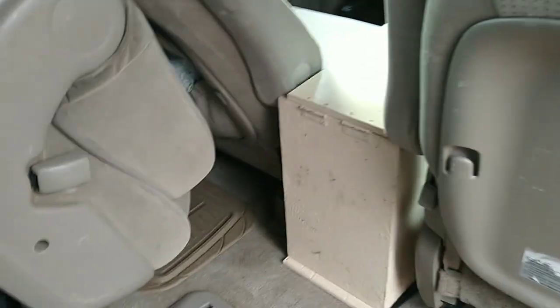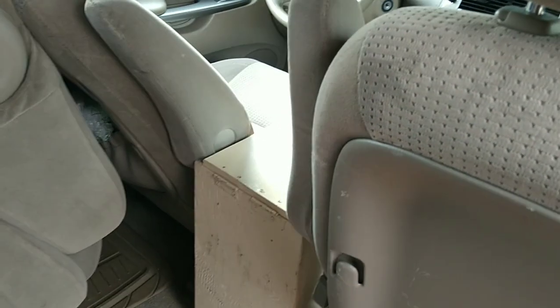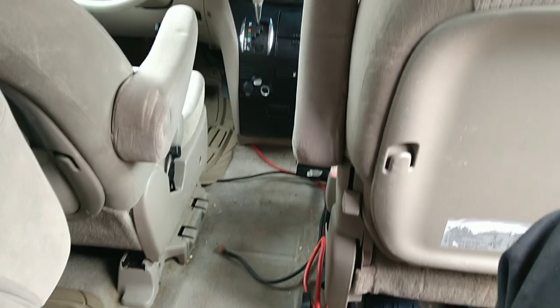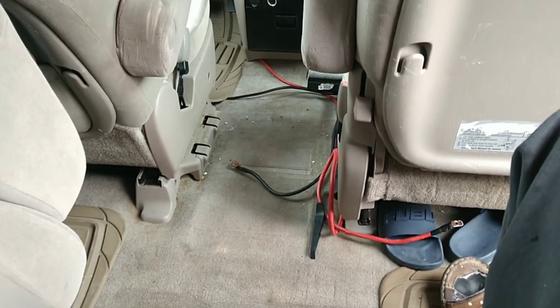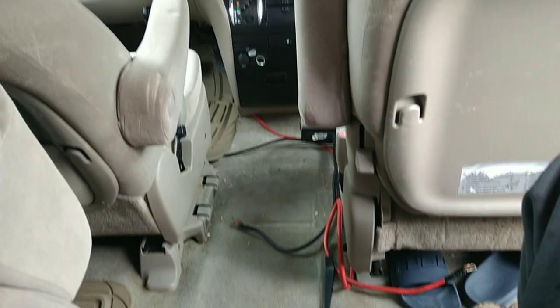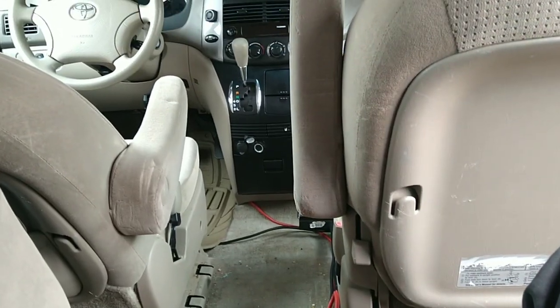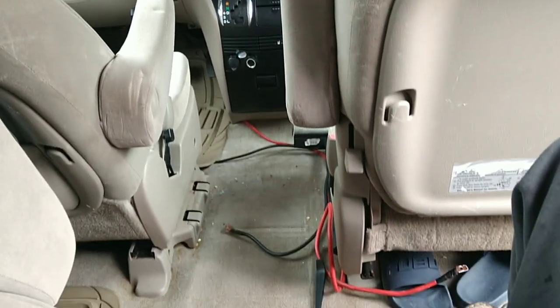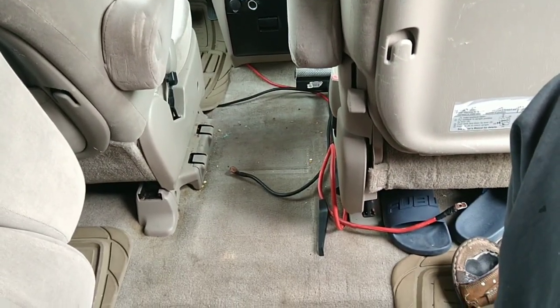It took a little wiggling to get it out, but I got it out. This is the amount of space I have to work with — to make a cabinet that will hold the whole battery and everything else, and convert this area into a house battery area.